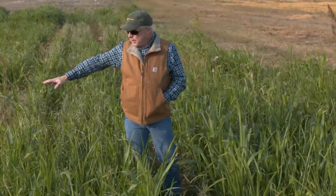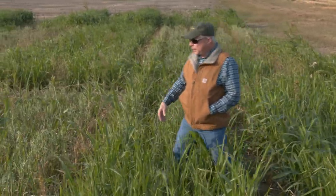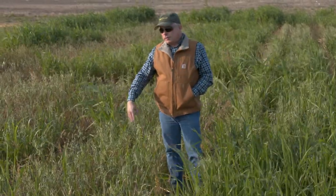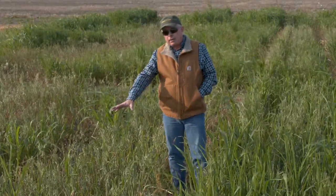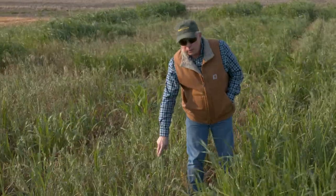The plots here next to us are kind of a flip of the seeding rate combination — this is 75% oats and 25% sorghum Sudan. You can see that the oats really dominated this plot and we have very little regrowth of the sorghum Sudan.